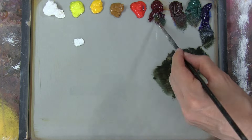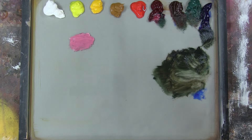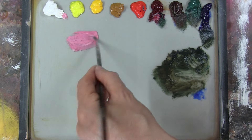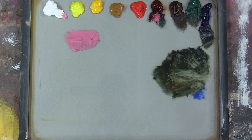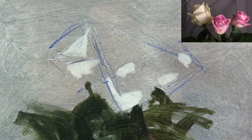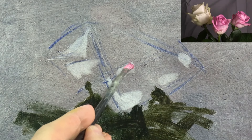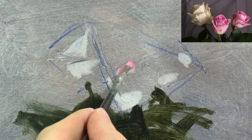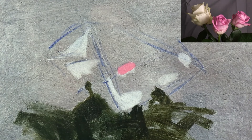With the leaves massed in, I'm now mixing the first of my colours for the lights. This is going to be a really bright pink, made with alizarin crimson and white, which I'm using for the light shape at the top of the middle rose — one of the brightest and most intense colours of this whole painting.